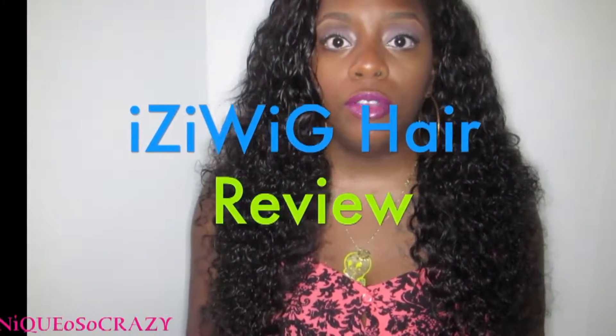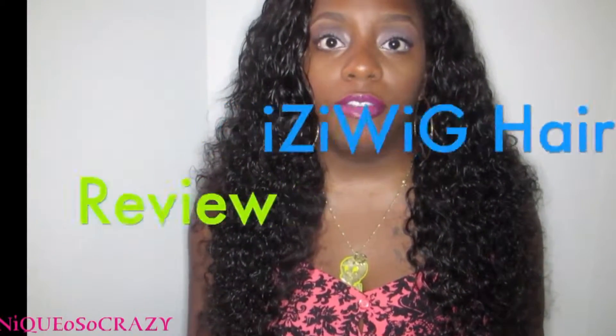I'm coming to you today with a hair review. The company I got the hair from is called Izzyways. This is the hair I have in my head right now, and this is virgin Indian curly hair. I have the packaging that the hair came in — they came in a separate little baggy.